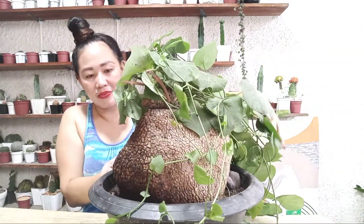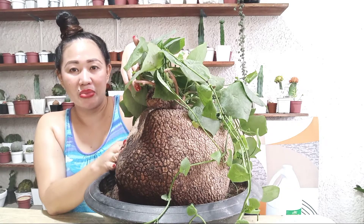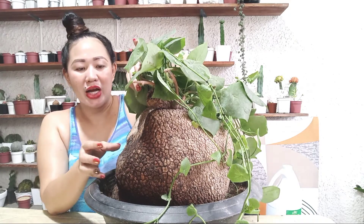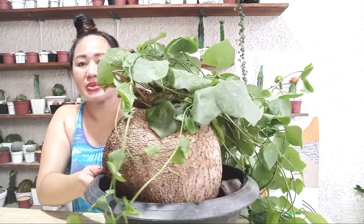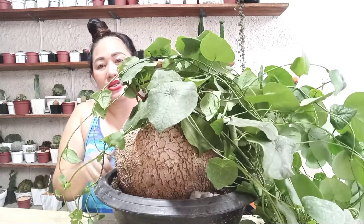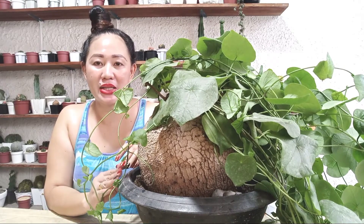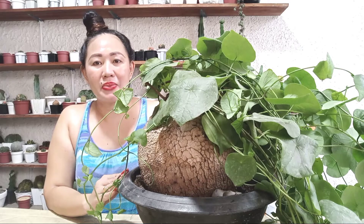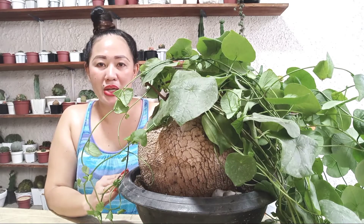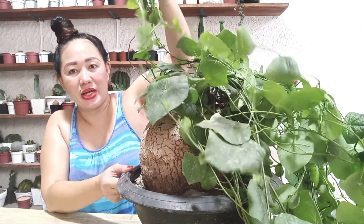It rained a little earlier and the plant got lightly sprinkled — that's okay. But it's not advisable to let it get rained on heavily for a long time. However, rainwater is actually like vitamins for plants. You can collect rainwater and use it to water your cacti and succulents — it produces great results, helping roots develop faster and plants grow healthier.